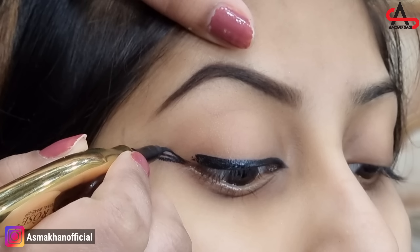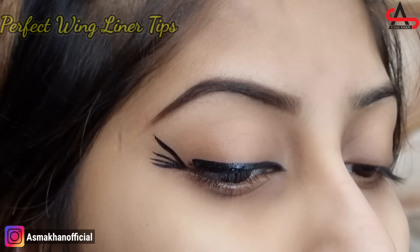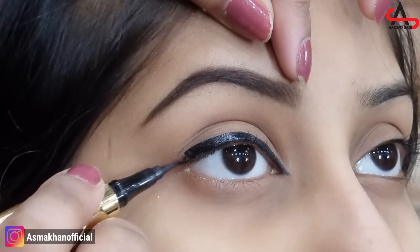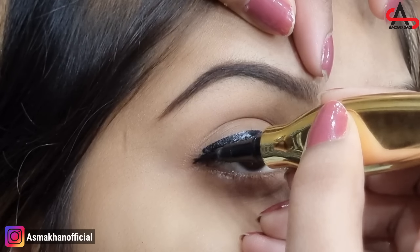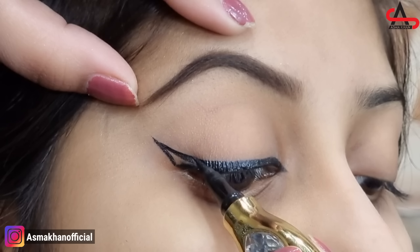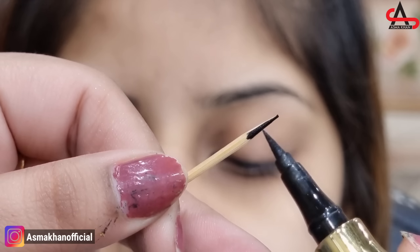It is a semi lift liner. This is the eyes line. We have the whole line. We have to apply it with this line. I will apply it with the toothpick corner.